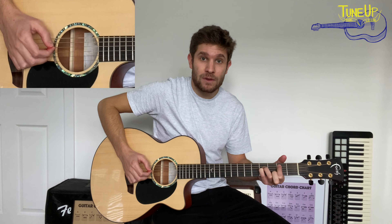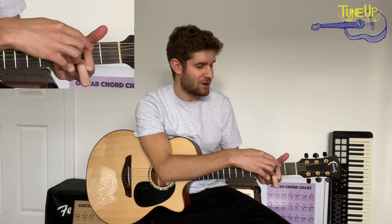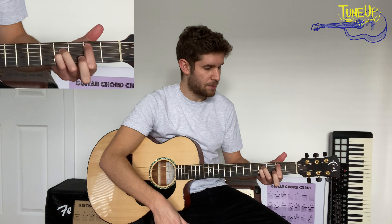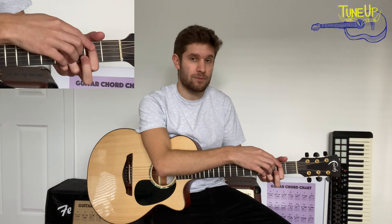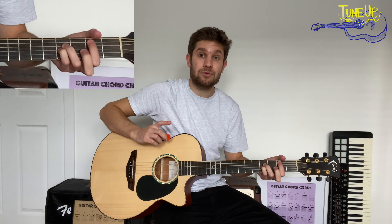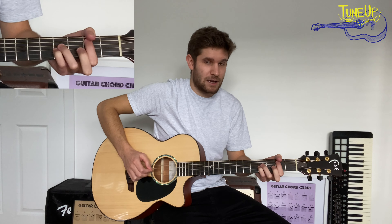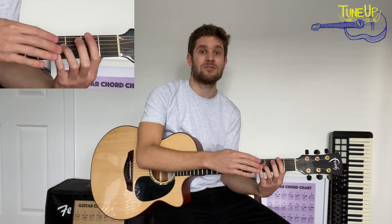Once you've played that last downpick on the A string, that is when you can release your first, third, and fourth fingers — but not completely off the fretboard, just so they're not pressing down the frets any more. Release them up so they're still touching the strings, but just lightly resting on them without holding them down to the frets. What that will do is cut all your notes off, which is a perfect transition into part two of the riff.